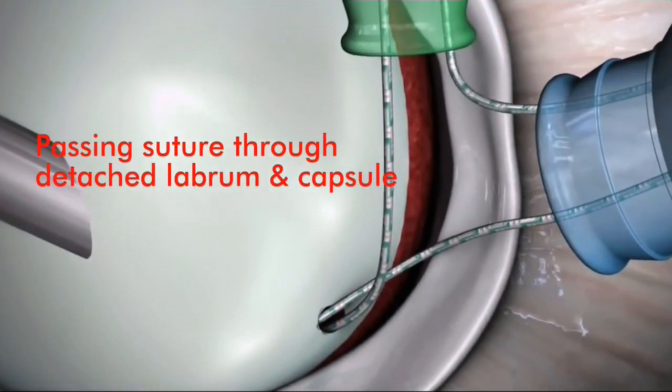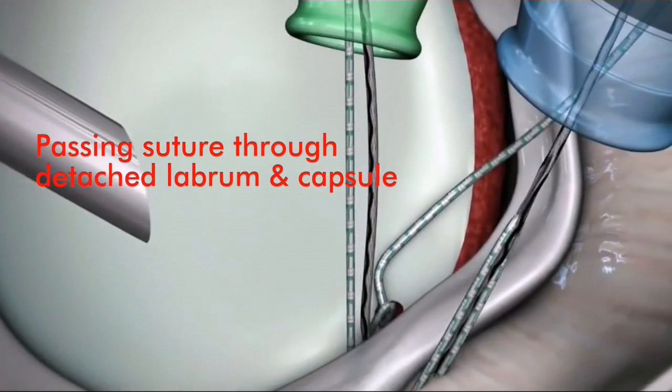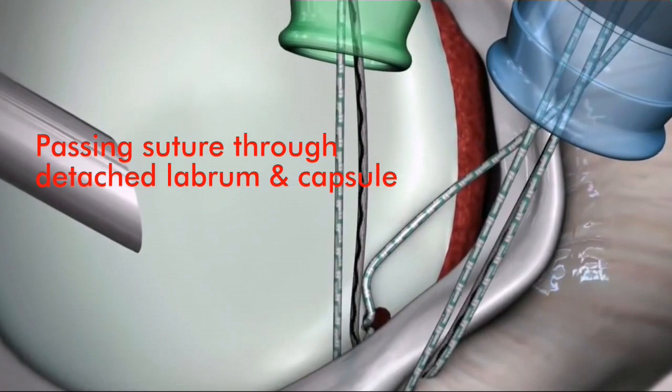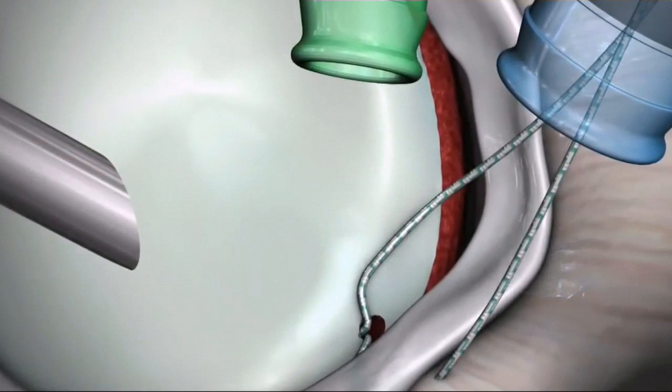Retrieve a suture limb through the anterior superior portal and use the appropriate spectrum suture hook to shuttle the appropriate limb of suture through the capsule and under the anterior inferior labrum.